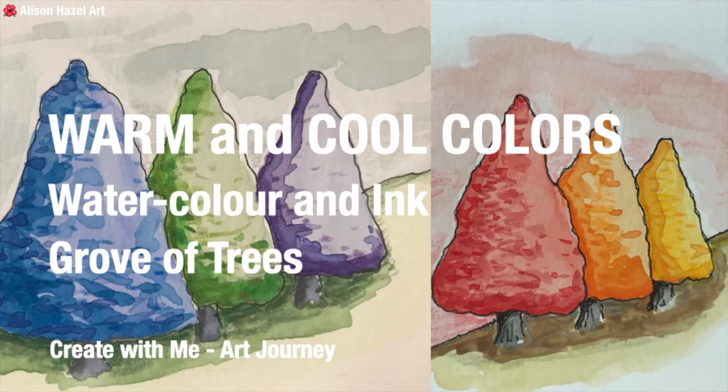This week I created two similar watercolour and ink artworks of a row of trees. One piece is painted with warm colours and the other with cool. In a way you're going to see that the first painting looks quite a bit like autumn and the second one looks quite a bit like spring as well — it's just the way the colours are going.